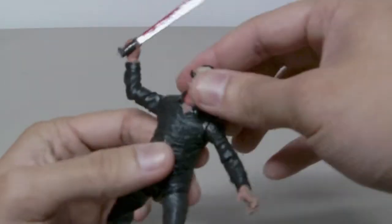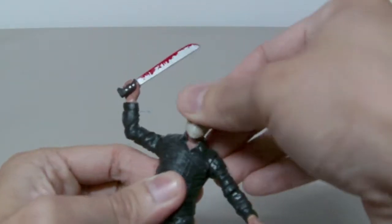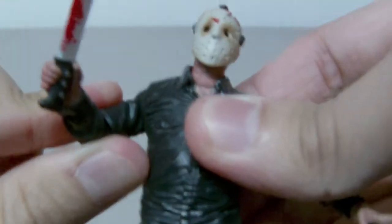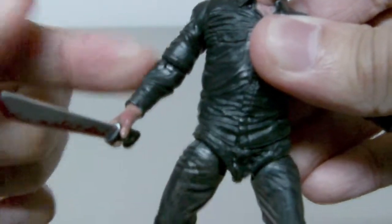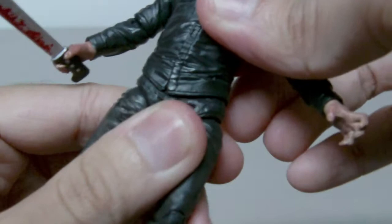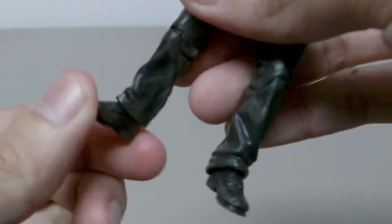Let me go over his articulation first. He has a ball-jointed neck — as you can see, he moves at the base of his neck. Ball-jointed shoulder, ball-jointed elbow, swivel wrist, ball-jointed waist, ball-jointed hip, a single hinge knee, and a ball-jointed ankle.